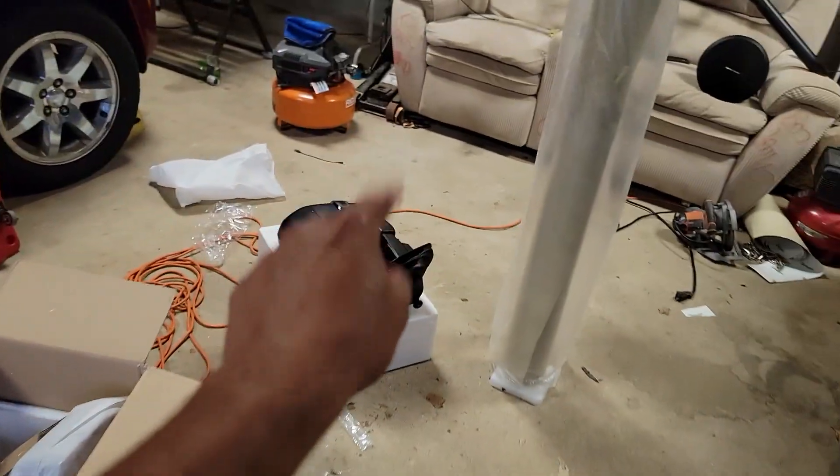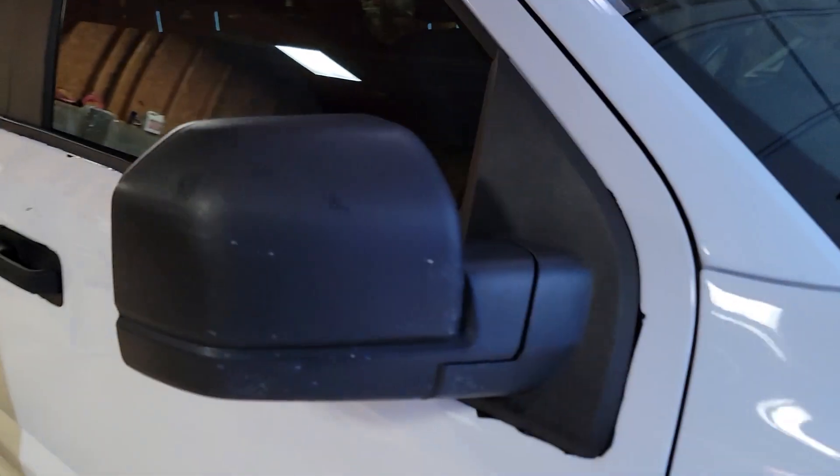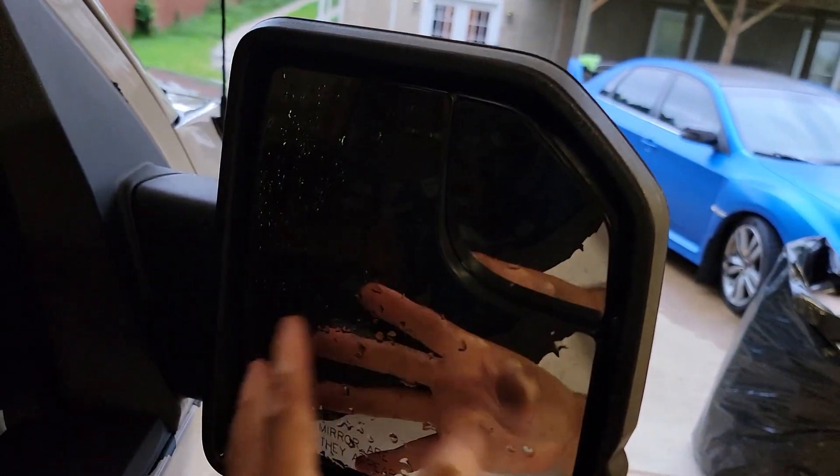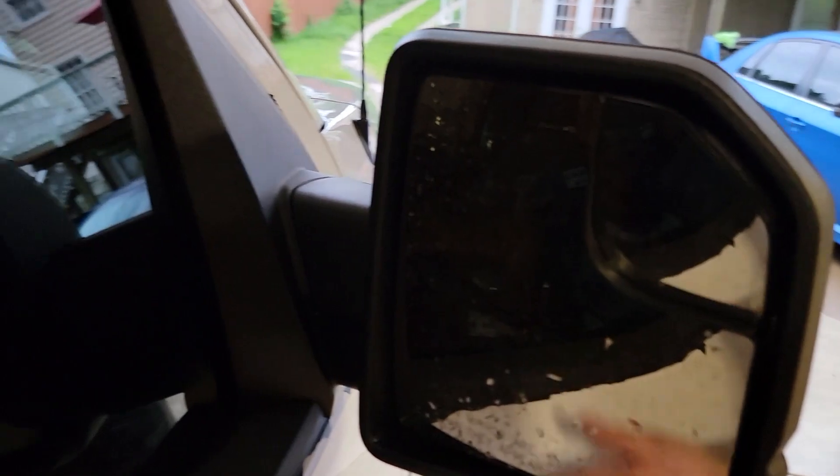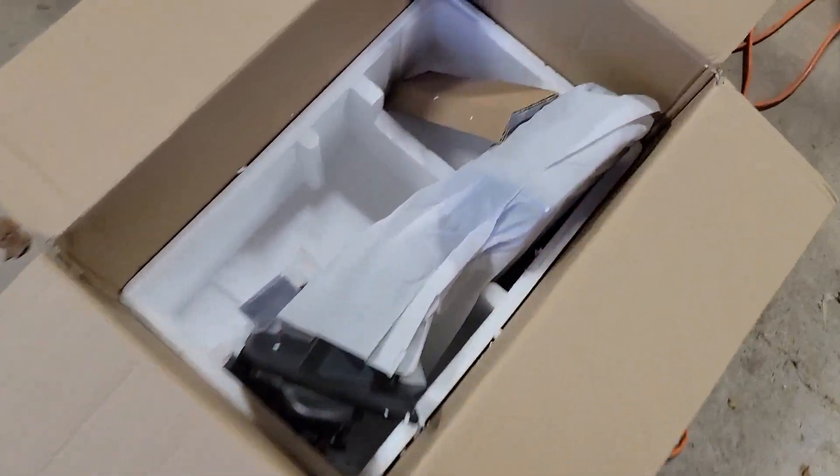We also got outside turn signals. These are like the fully loaded mirrors that you can get. This is the base mirror — apart from just being able to adjust these from the inside, that's all it does. So we'll see what else we have in the box.